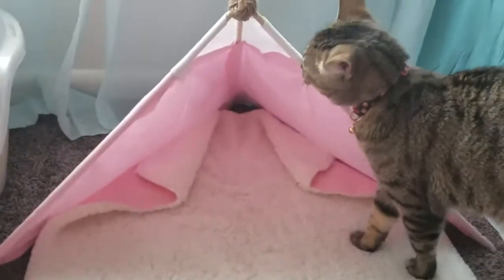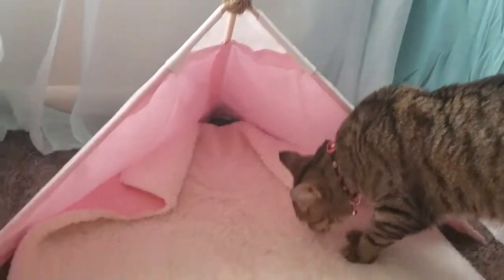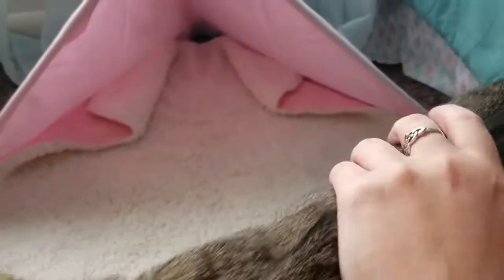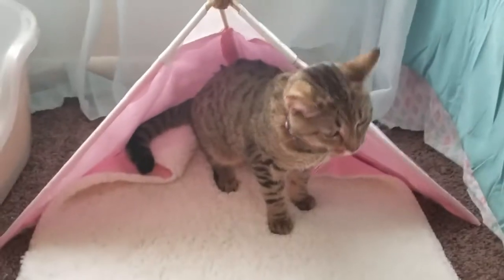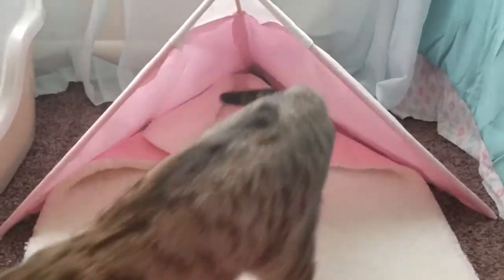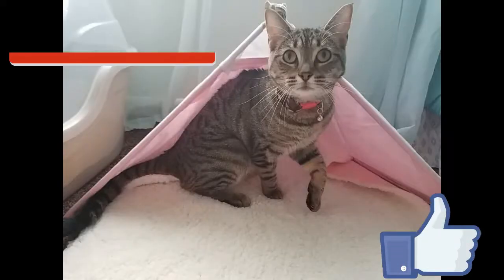Now I'm going to set this up in my room facing the window so my kitten can hang out underneath it. I think this is a great way to use up extra fabric, and I definitely think my cat appreciates the little extra gift and love. Thanks so much for watching — if you liked what you saw, feel free to like and subscribe, and I'll see you next week. Bye!